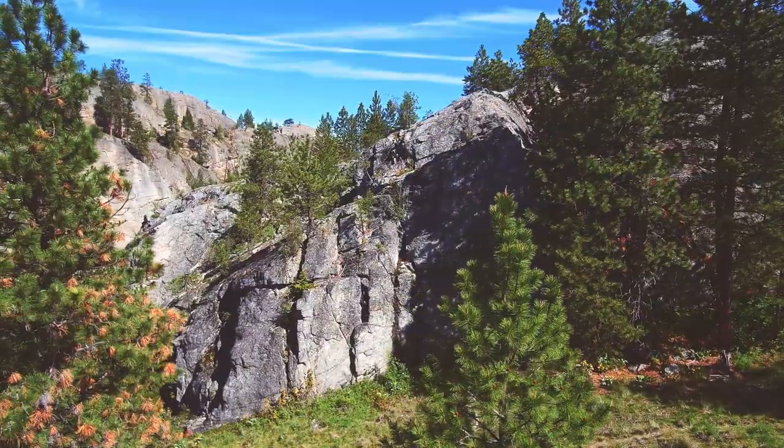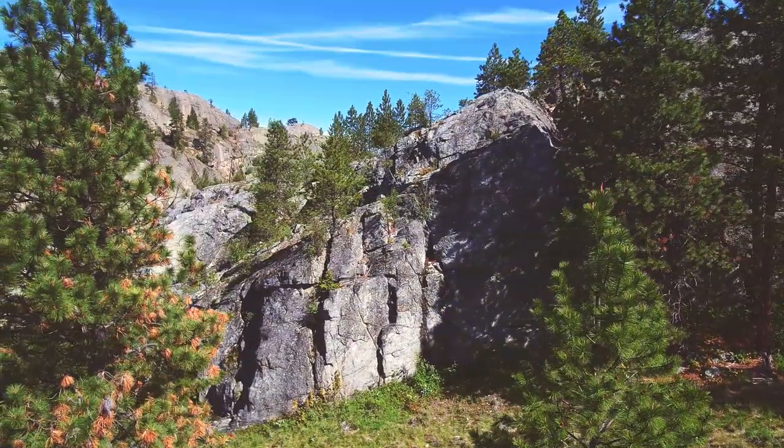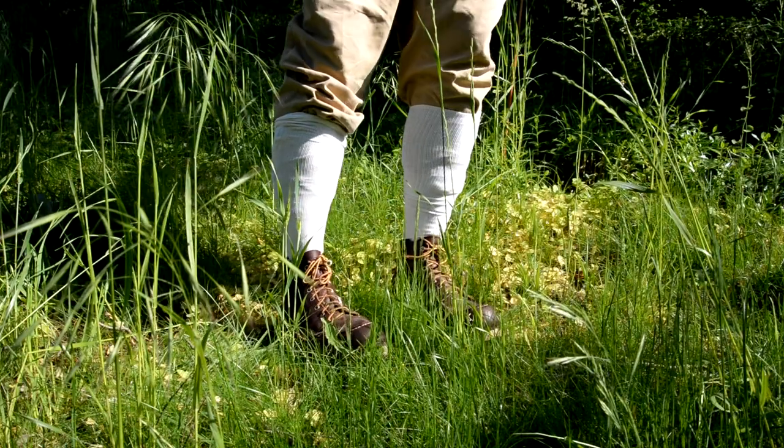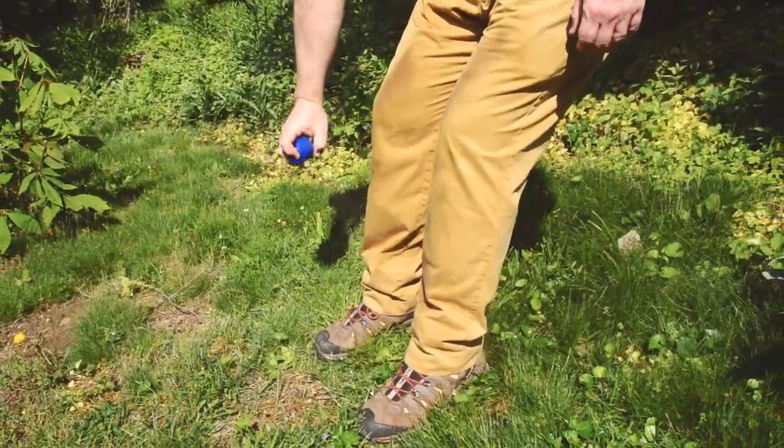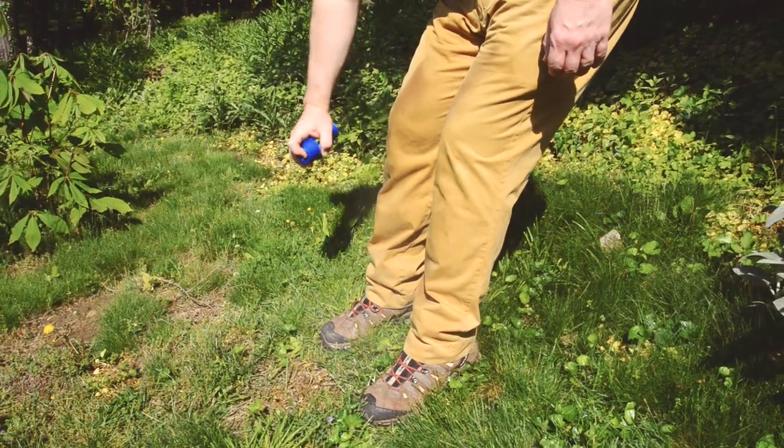When you want to enjoy the outdoors tick-free, there are really only two options. You could pull your socks up over your pants and look ridiculous, or you could douse yourself in nasty repellent, getting it all over you and your clothes.